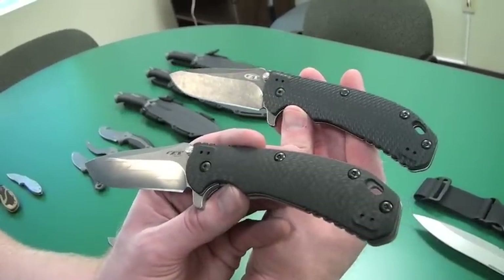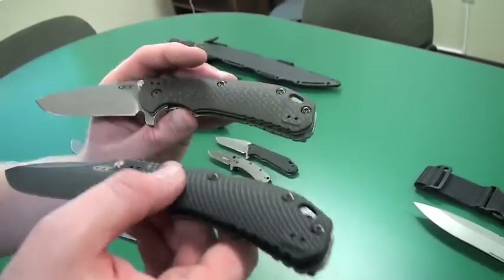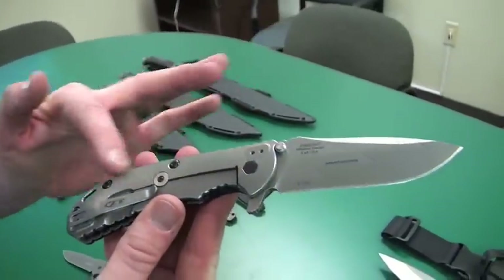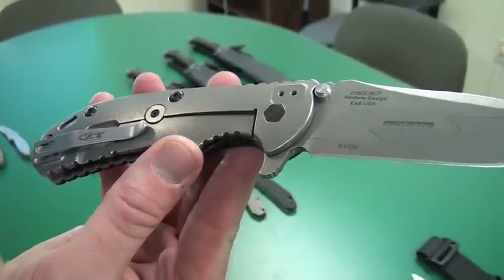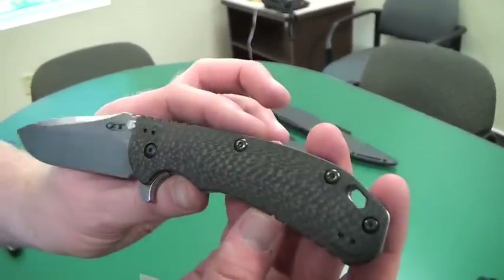Really cool stuff. This is actually a 560 that's got a smooth carbon fiber handle — a lot more machine time making that rather than that texture. Again, we have the composite blade. On the back side we have that smooth finish on the titanium handle. Same deep carry pocket clip, same kind of construction, but some really neat upgrades on this knife.